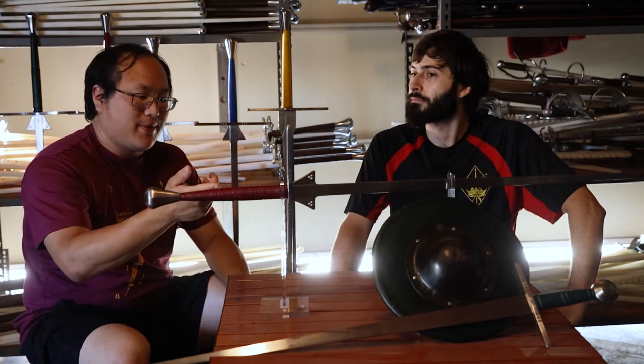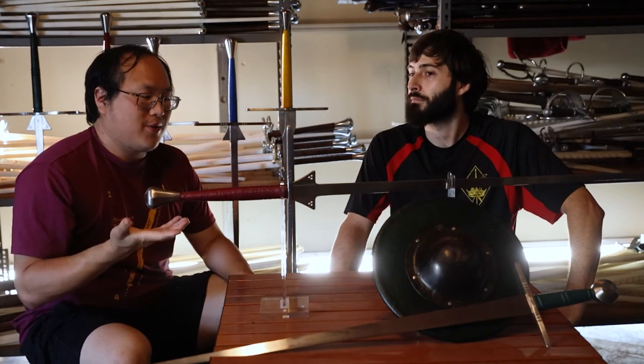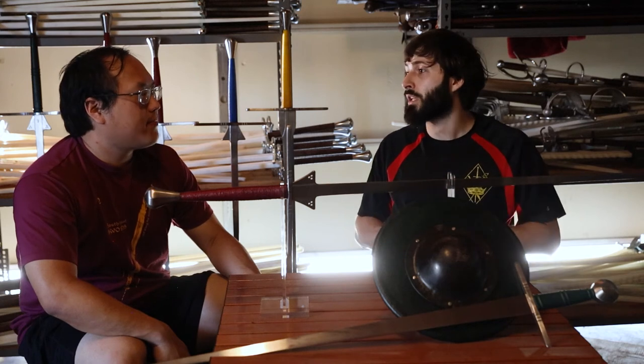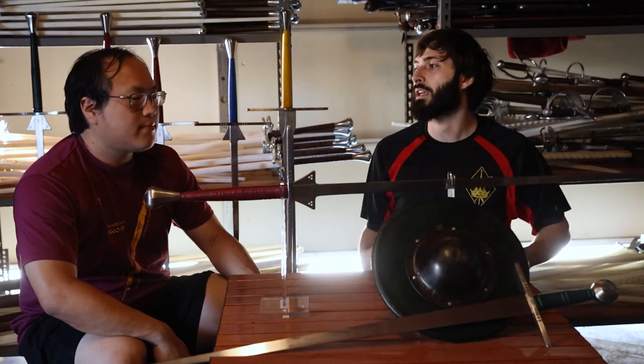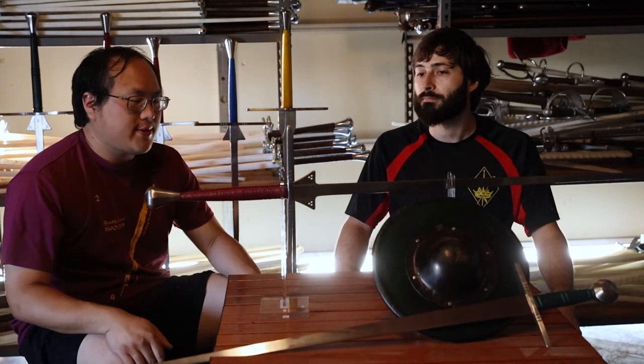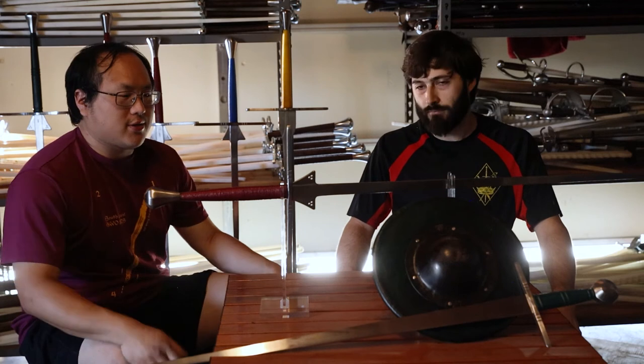One sword in particular had a dye issue where it was staining hands. It's more of a side effect of the strong, deep natural dye that they use. I talked to Martin and he said it's not a big deal — you can get it to go away really quickly. It's just something to be aware of. Out of all the swords we have, only that one sword had that issue with that pommel, so it might just be that particular color. But all the issues we have right now are only small aesthetic issues — nothing functional.